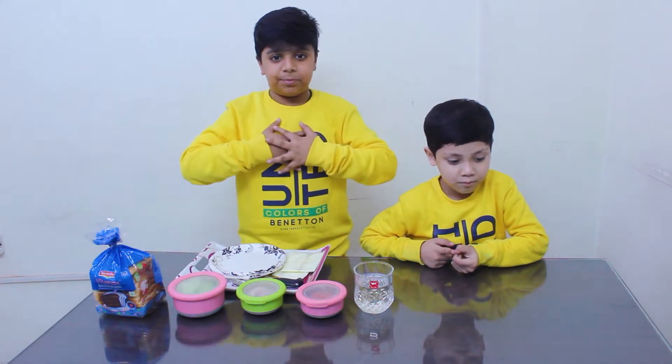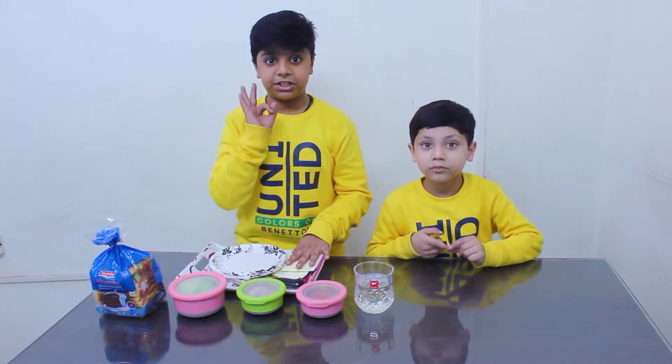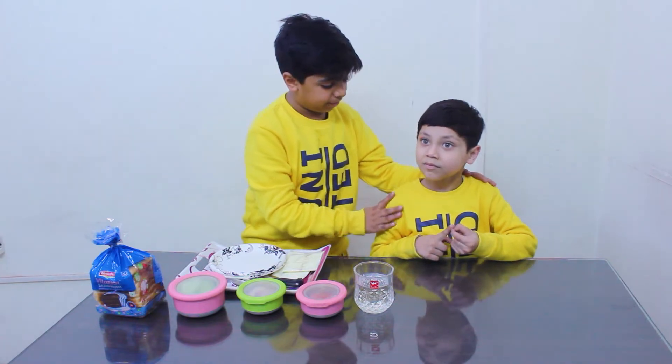Hey guys, welcome back to my channel. Today I am Tasty Tasty. This is Cousin Brother Rohan and Hypoor Boy. Hi. So guys, let me show you how to make it.